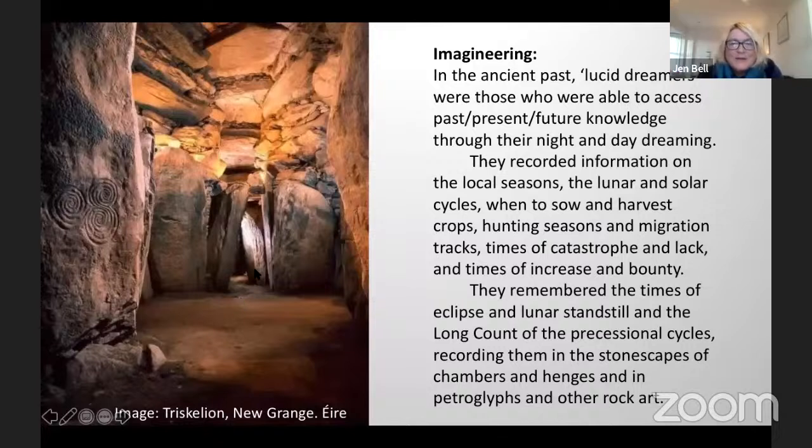So imagineering — in the ancient past, lucid dreamers were those who were able to access past, present, future knowledge through their night and daydreaming. They recorded information on the local seasons, the lunar and solar cycles, when to sow and harvest crops, hunting seasons and migration tracks, times of catastrophe and lack, and times of increase and bounty. They remembered the times of eclipse, lunar standstill, and the long count of the precessional cycles, recording them in the stonescapes of chambers and henges and in petroglyphs and other rock art.